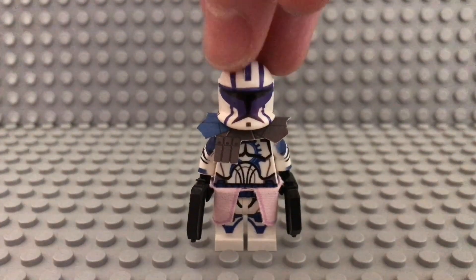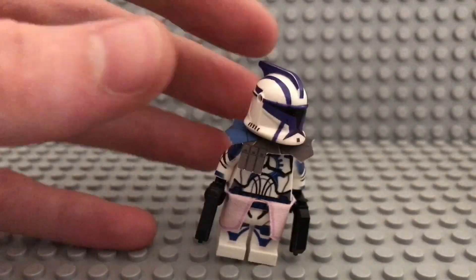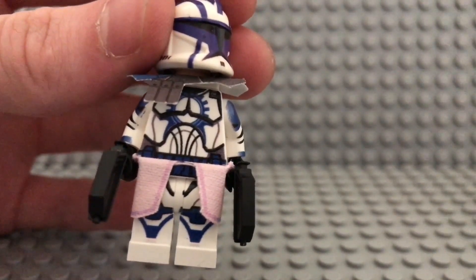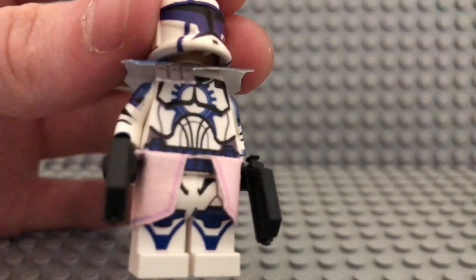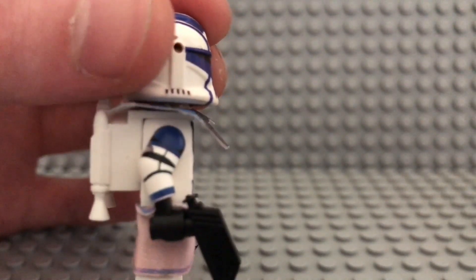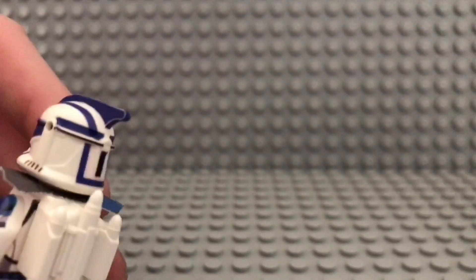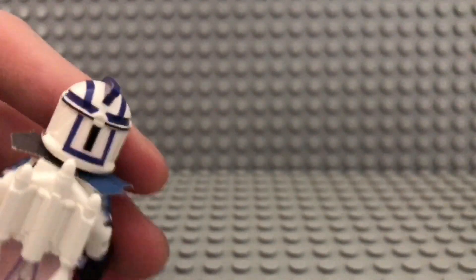The helmet decals are slightly purplish at the moment and are not that blue anymore. Let's get a few close-ups. It's based on the standard Clone Wars templates and everything. Standard arms, and now for the helmet — you might be able to see it's not perfect blue anymore.